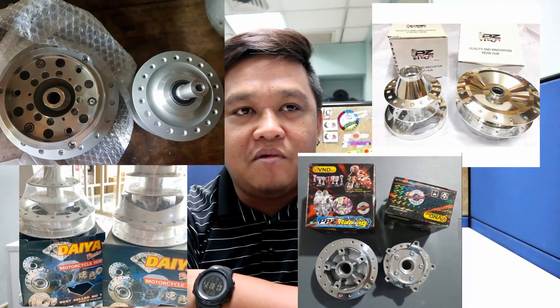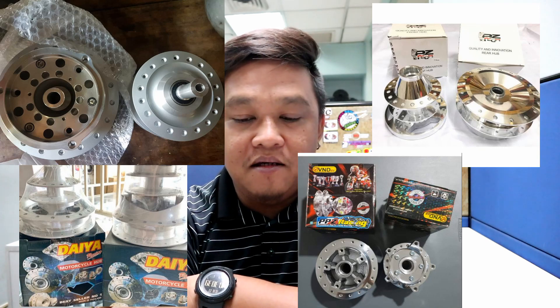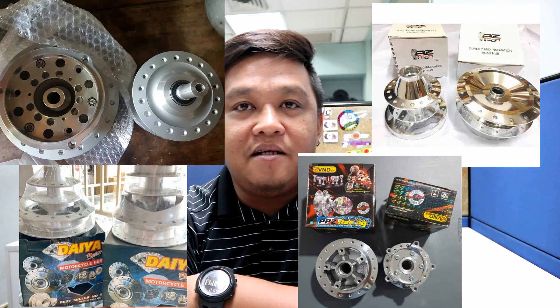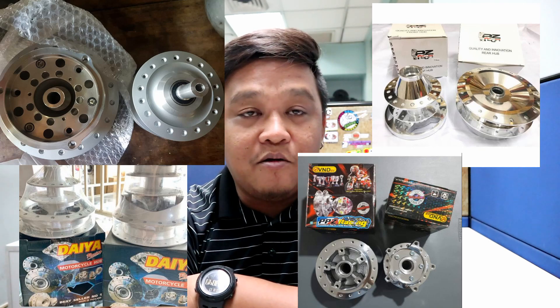In particular, motorcycles. Sa N-Max, kalimitang ginagamit nilang hub dyan is mga OEM hub. Yung mga matitibay, OEM, BND, PC-Tech, at Daihub — yan ang mga kalimitang ginagamit sa N-Max at Aerox na hub.